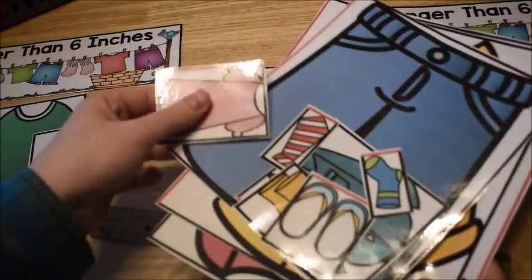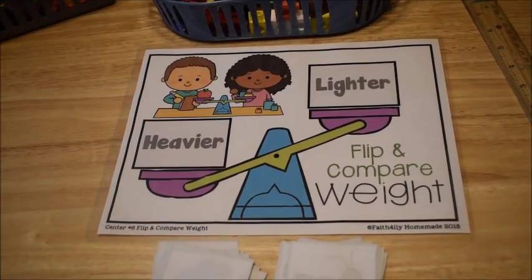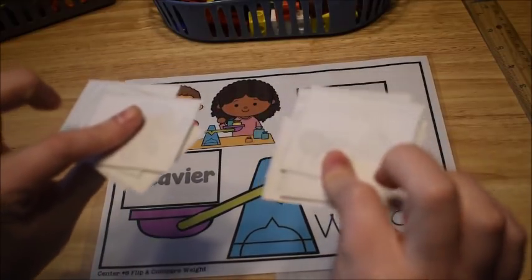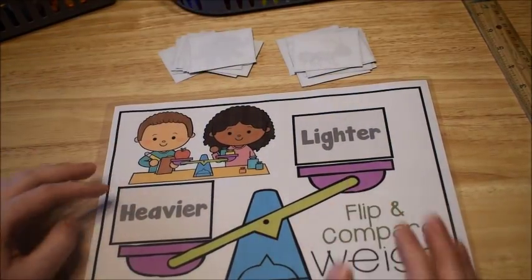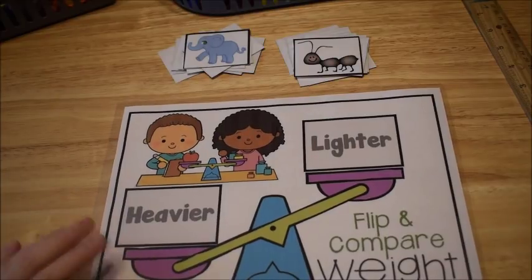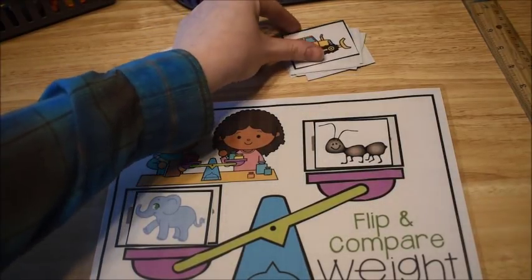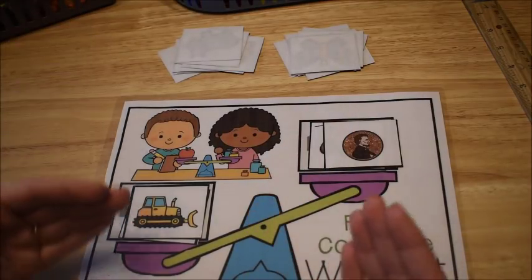The last activity center is called Flip and Compare Weight. You have a mat that looks like a scale and a stack of mixed-up cards. The student flips over two cards, compares the objects, and places the heavier object on one side of the scale and the lighter object on the other side. They keep flipping pairs — here I have a heavier and lighter object again. You can talk about how the lighter object goes up as the heavier object brings the scale down.